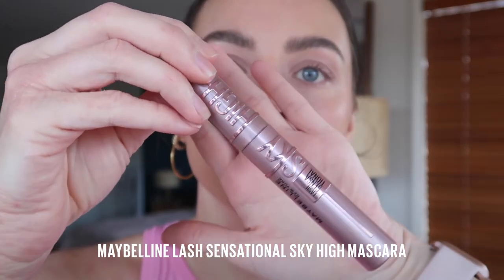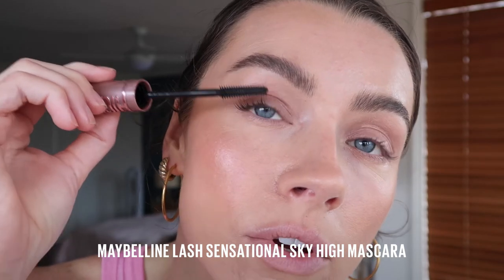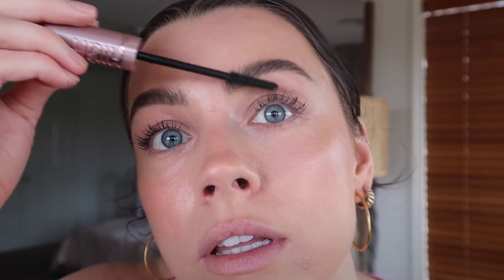Now it's time for lashes. We're going in with the viral Maybelline Sky High Mascara. The flex towel brush bends so that it reaches every lash from root to tip. Does a great job of volumizing every single lash. It's infused with bamboo extracts and fibers to give you those really long lashes that don't get weighed down. Are you seeing this length? Are you seeing this volume? That is unreal.